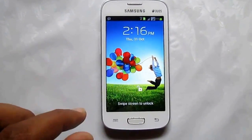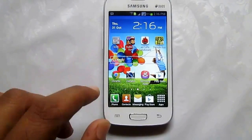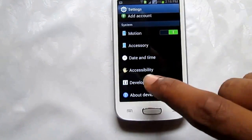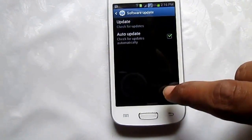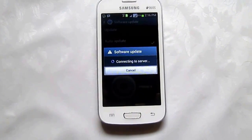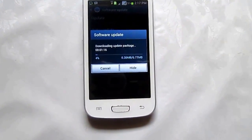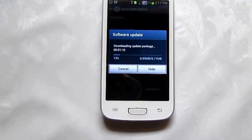Samsung Galaxy Star Pro phone was recently launched in India and this phone is now receiving a software update of small size, about 6 MB. Here is how you can update your phone by going through Settings, then tapping on About Device, then Software Update, then tap on Update. It will be connecting to Samsung servers for software availability. The file has started downloading and it's about 6.77 MB.